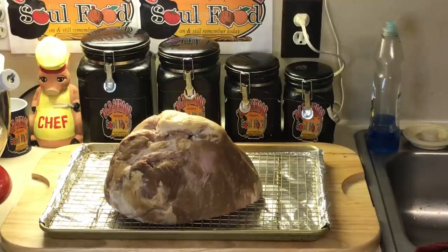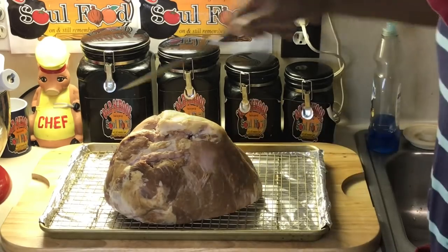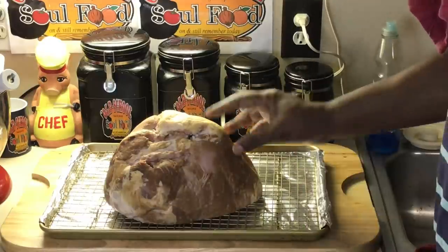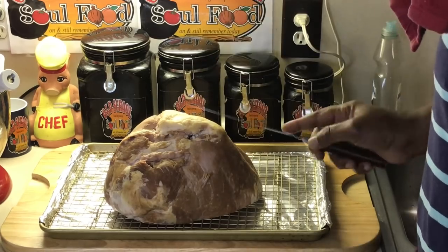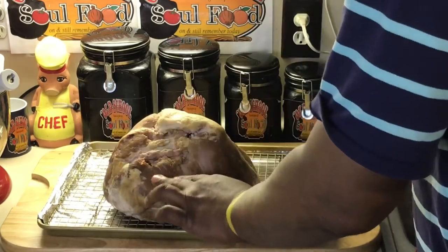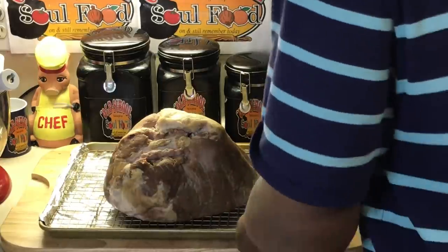If I try to glaze this ham without trimming it, it's not going to penetrate and you're not going to get the full flavor. So I want to trim the outside off — it's the rough edge of the ham, and nothing's really going to penetrate it. So I want to cut that off. After I cut it off, I'm going to score it — that's just a fancy way of putting slits in it.